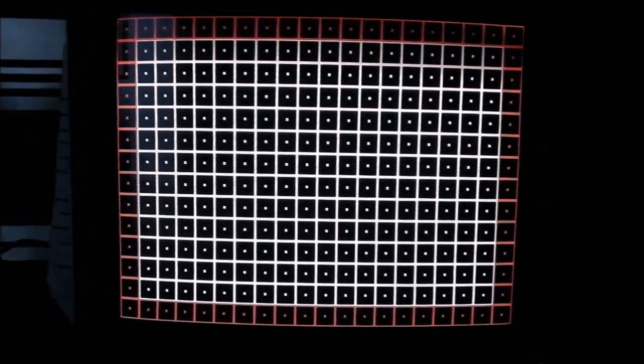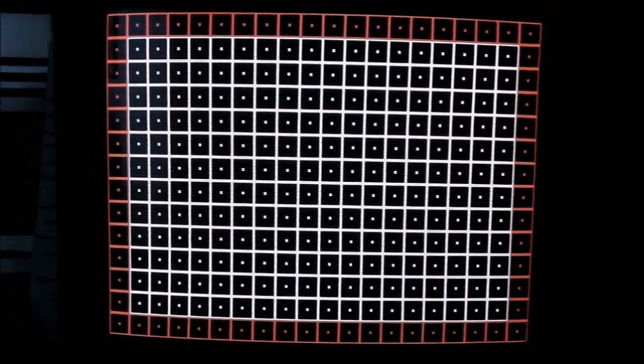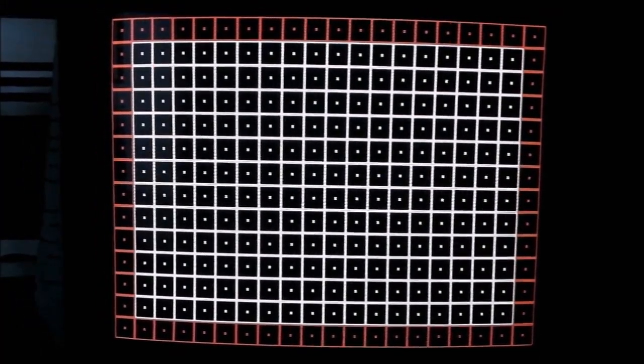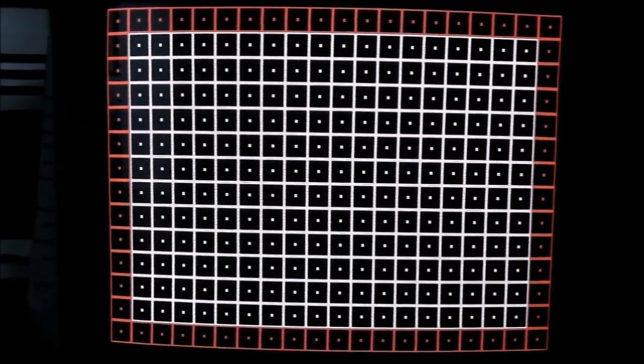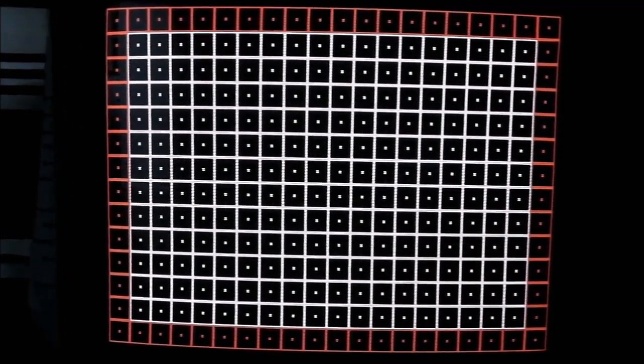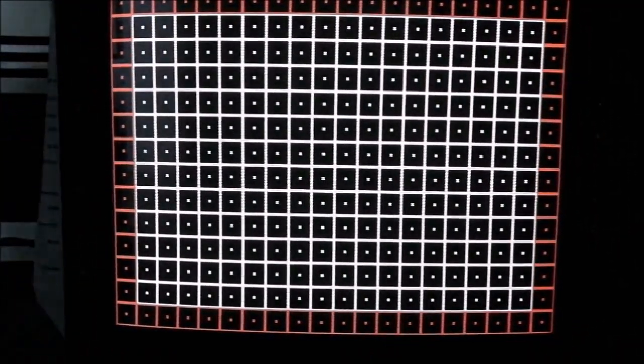I've got a grid pattern up with the Mega Drive there. You can see it's a very tidy pattern indeed. I don't think it's at the BVM level — it is after all only a PVM — but it's still very good. It's all fitting in there pretty well, it's pretty square and very clear.